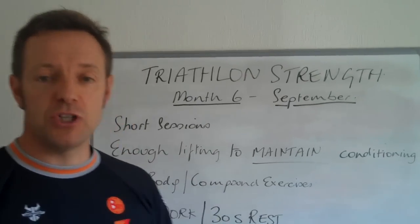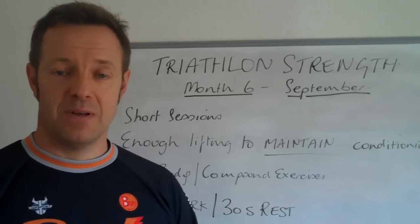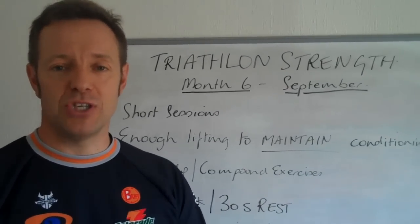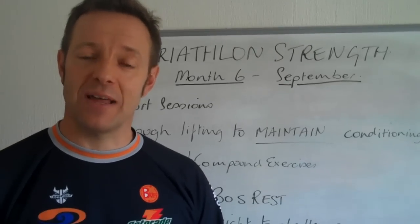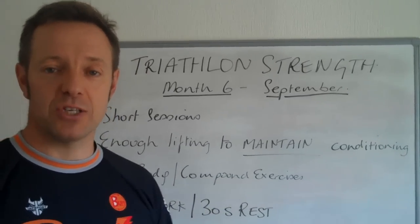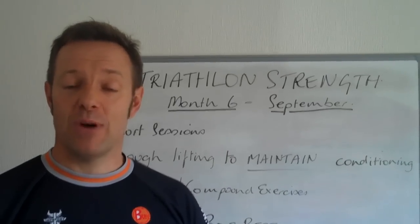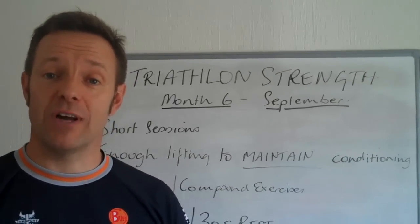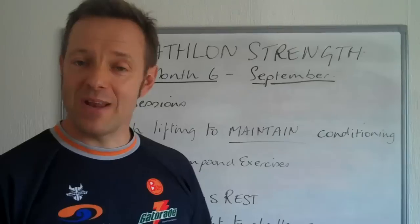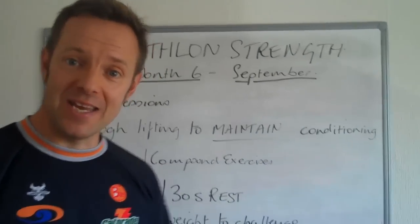You'll be doing 30 seconds work and 30 seconds rest for a total of 15 or 16 minutes. With the two exercises, that means you get to perform them eight times each. Now that might seem very simple, but believe me — when you do 30 seconds of one exercise and rest for 30 seconds, your heart rate will be getting quite high, and by the time you've done eight sets of that, you'll find it quite a challenge. So don't be thinking that just because it's September and we're near the end, it's going to get any easier.